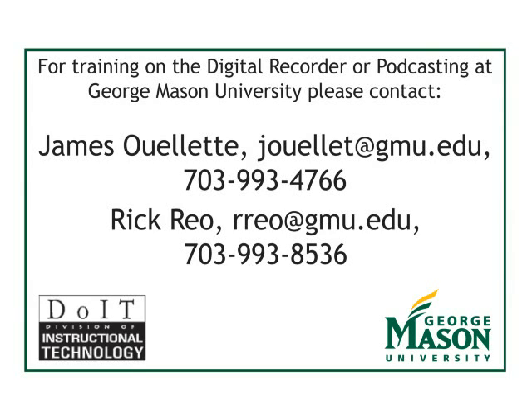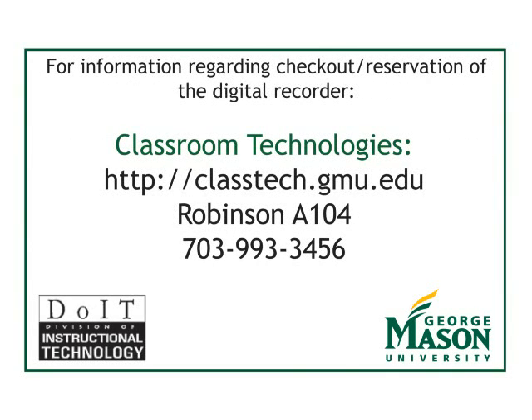For additional training on the digital recorder or podcasting, please contact James Ouellette or Rick Rio. For information regarding checkout and reservation of the digital recorder, please contact Classroom Technologies.